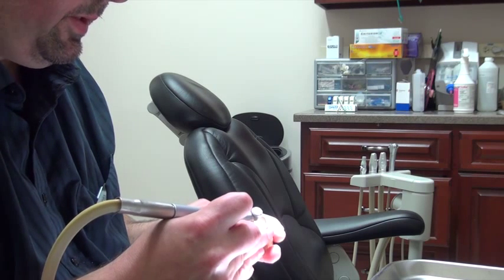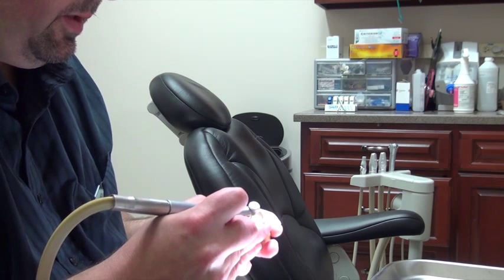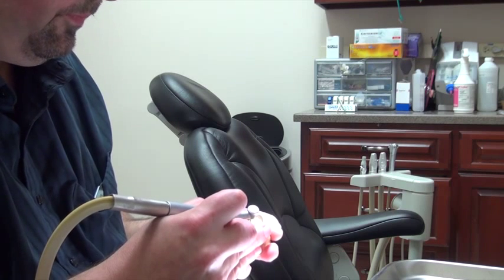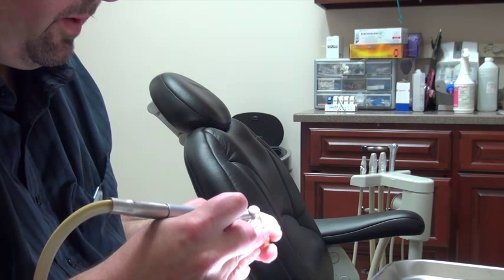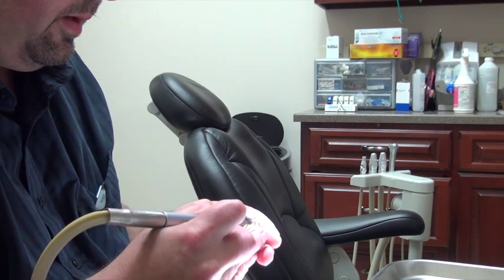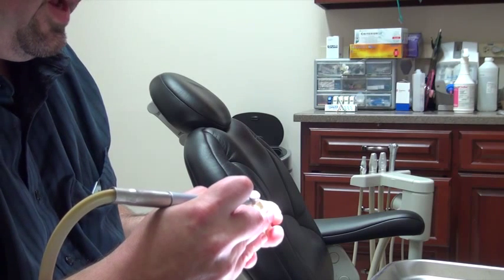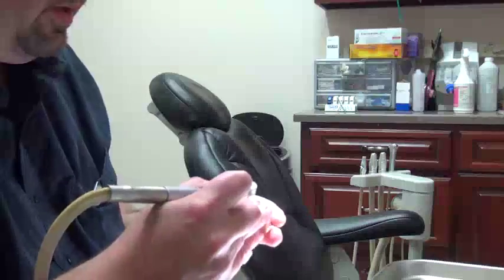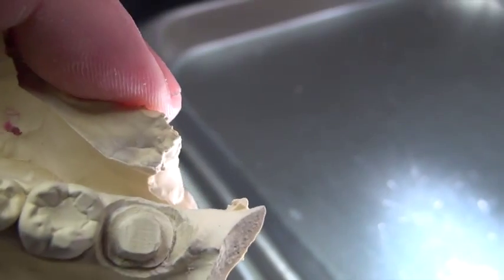The first thing we do is ditch the die. I can cut around the very edge of the margin of the crown, pulling it away from the tissue or the stone so that we can scan it into the machine to ensure very accurate margins on the crown. That's what I'm doing first — to see that we have a nice margin all the way around the crown.